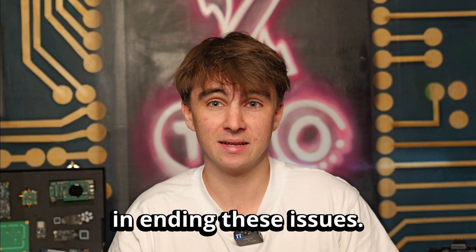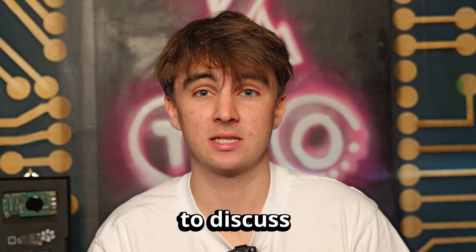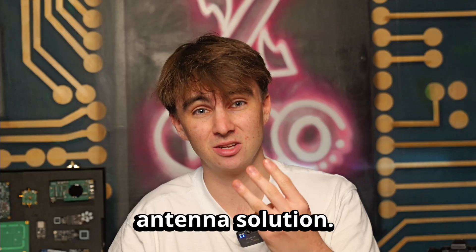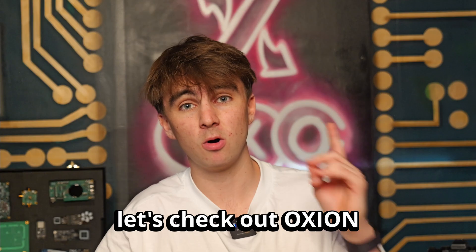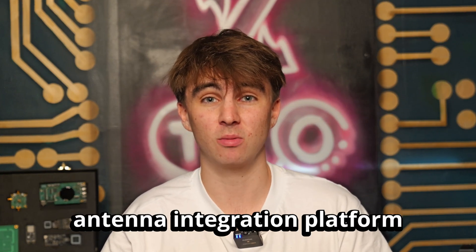Ignion is making waves in ending these issues. Last week, Guy sat down with Lubna from Ignion to discuss Omnia, their game-changing 3-in-1 antenna solution. Before we dive into Omnia, let's check out Oxion, Ignion's AI-powered antenna integration platform.